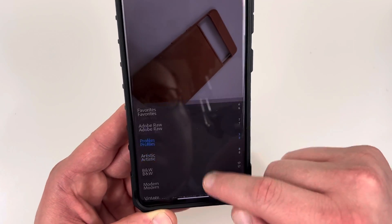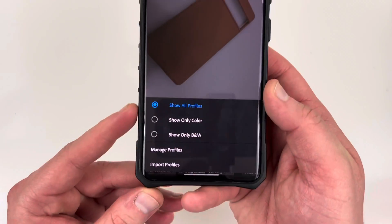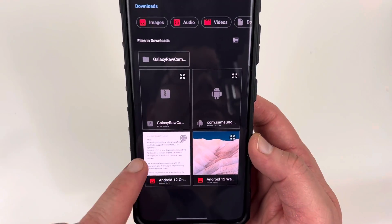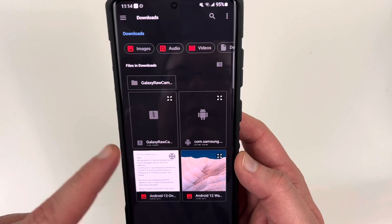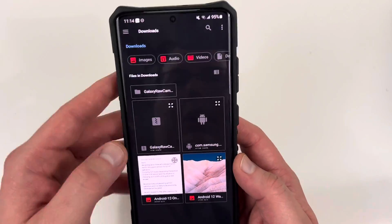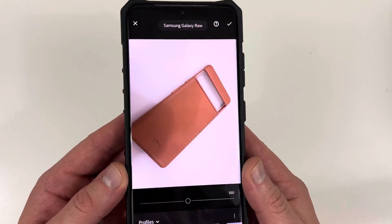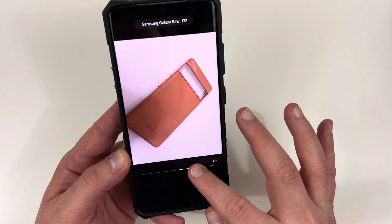There are a whole bunch of different lists and possibilities. You can add profiles by tapping the three-dot icon menu, go to import profiles, and then I downloaded the Galaxy RAW camera profiles from that OneDrive link. They're safe — I downloaded them with no problems. Then you can use these to do some nice editing in Lightroom, playing around with various settings to make your photos look a lot nicer.